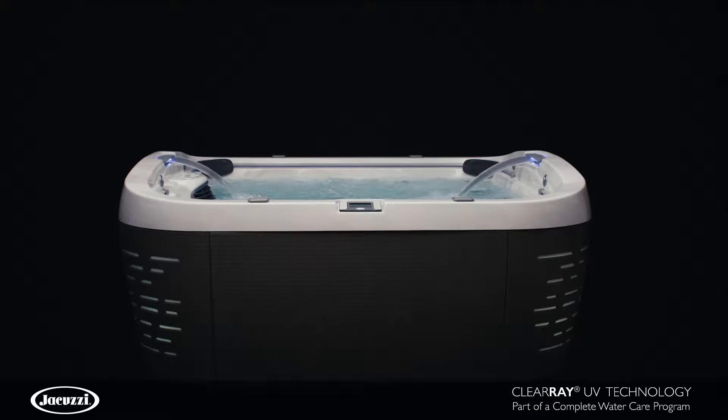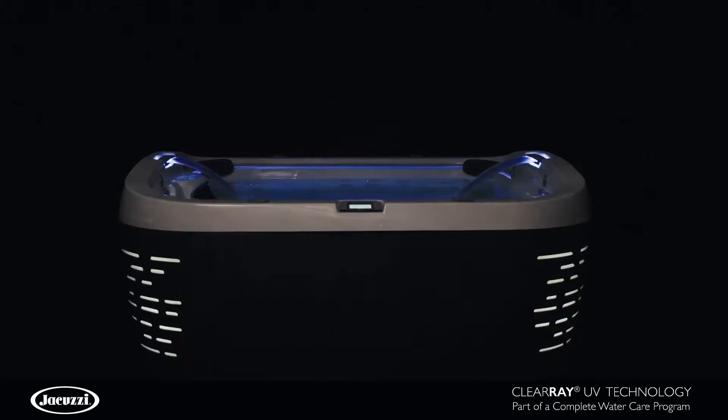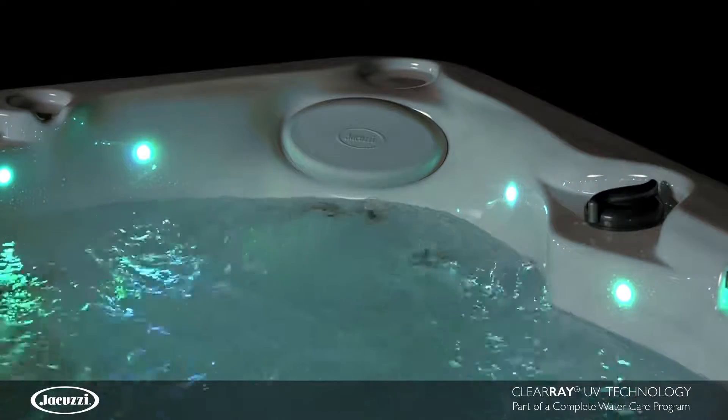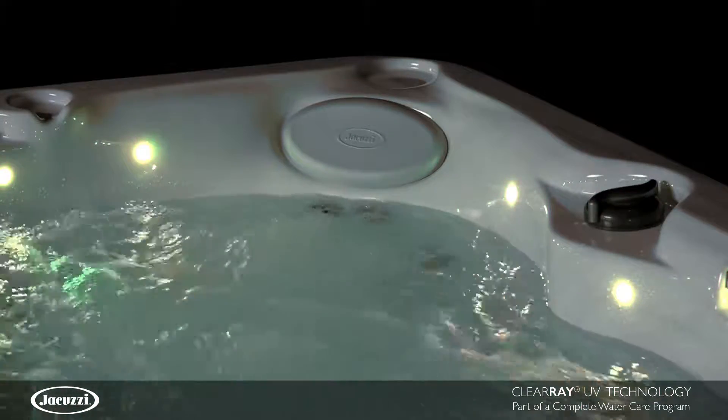The ClearRay system is effortless, effective and reliable, disinfecting the entire hot tub faster than traditional water care systems. This powerful system is eco-friendly, saving you time and money, simplifying the process of water care.